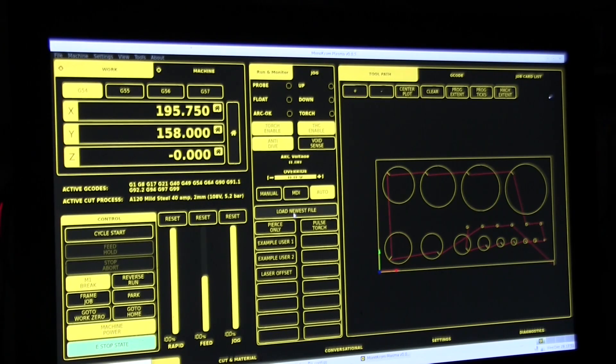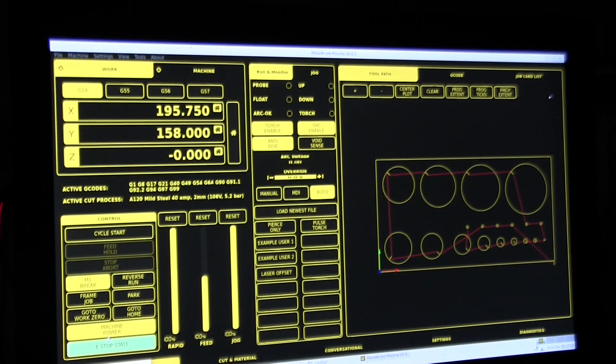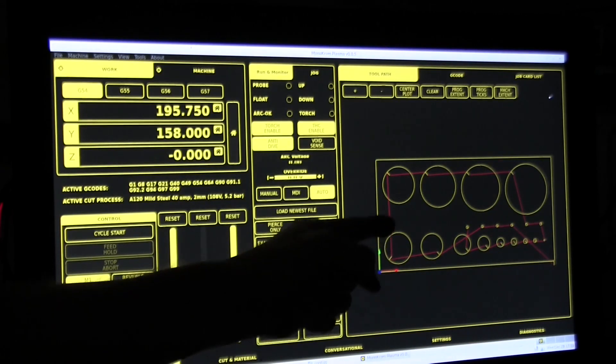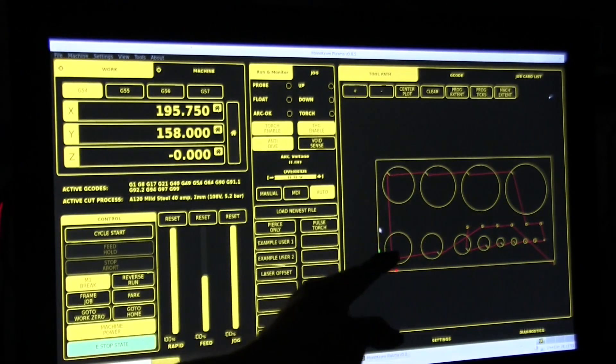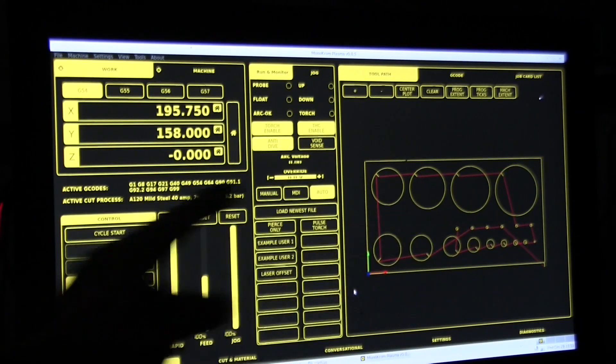At this stage we've got the e-stop clear, the machine's powered on, and we're homed. We've loaded a simple test file here which is generated in SheetCam and it has a number of different sized holes, and it's also got some holes that are really too small to cut.